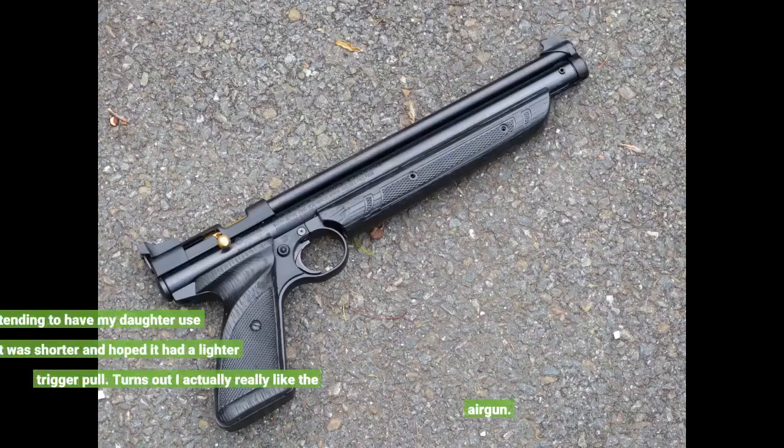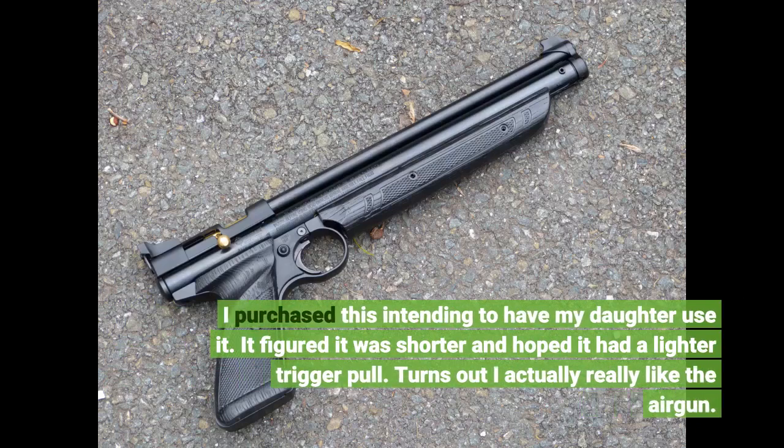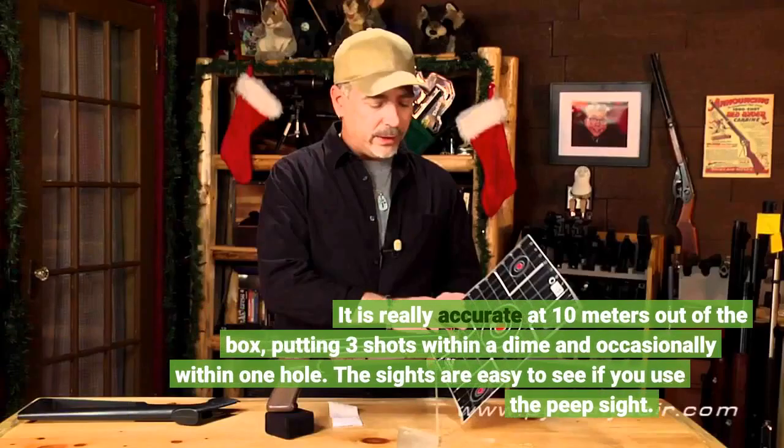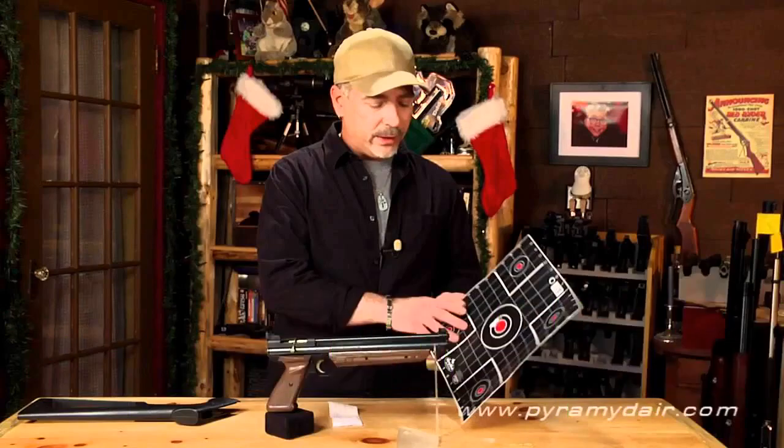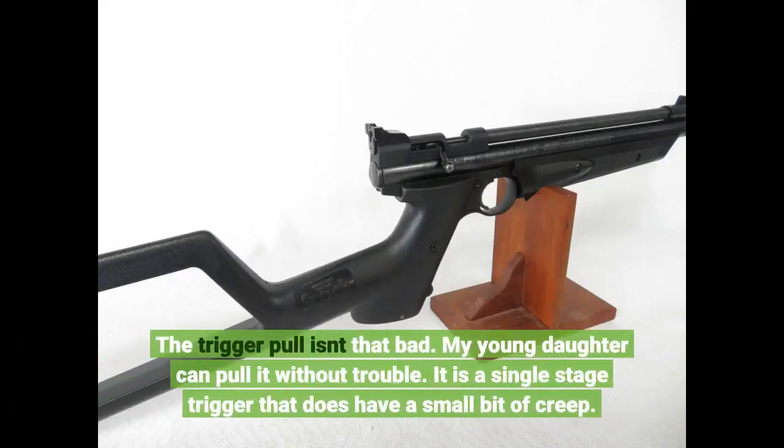I purchased this intending to have my daughter use it. I figured it was shorter and hoped it had a lighter trigger pull. Turns out I actually really like the air gun. It is really accurate at 10 meters out of the box, putting 3 shots within a diamond, occasionally within one hole. The sights are easy to see if you use the peep sight. The trigger pull isn't that bad — my young daughter can pull it without trouble. It is a single stage trigger that does have a small bit of creep.